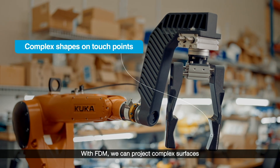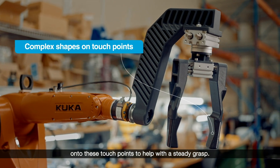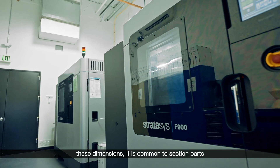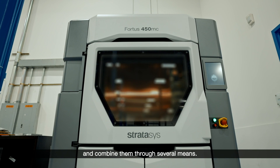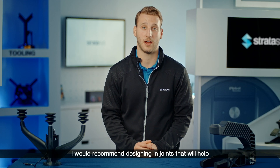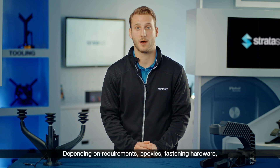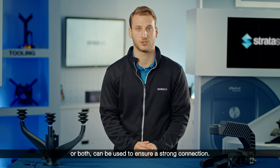With FDM, we can project complex surfaces onto these touch points to help with a steady grasp. While Stratasys has multiple 3D printers with large build volumes, if your tool exceeds these dimensions, it is common to section parts into multiple smaller components and combine them through several means. I would recommend designing in joints that will help with locating the sections as well as provide mechanical strength. Depending on requirements, epoxies, fastening hardware, or both can be used to ensure a strong connection.